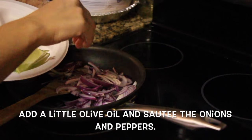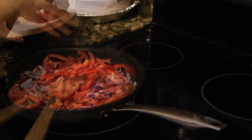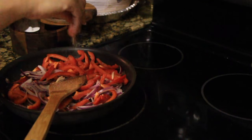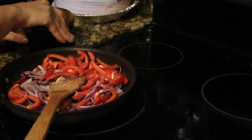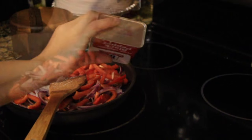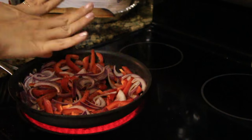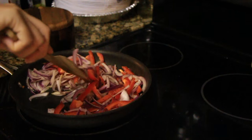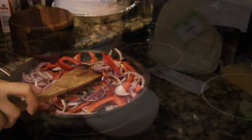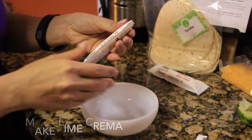In a sauté pan, take the onions and bell peppers, add a little olive oil, and go ahead and fry that up. Add some salt and pepper to taste and let it cook down for a while. The directions tell you exactly how long to cook this — if you follow it exactly to the T, everything will come out perfect.